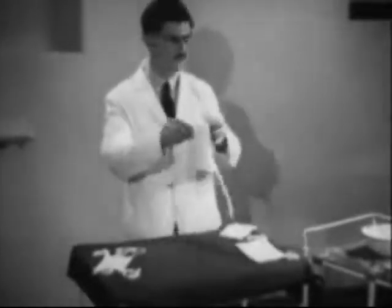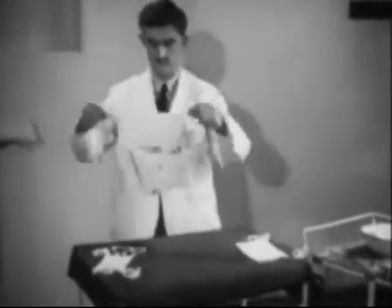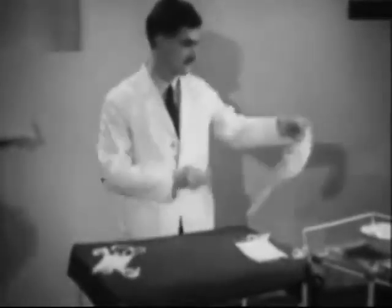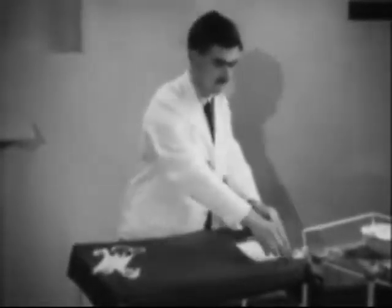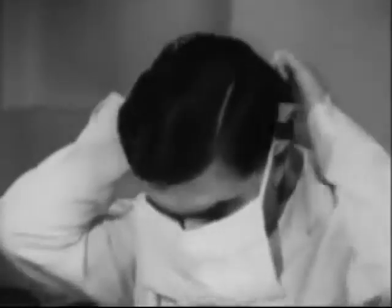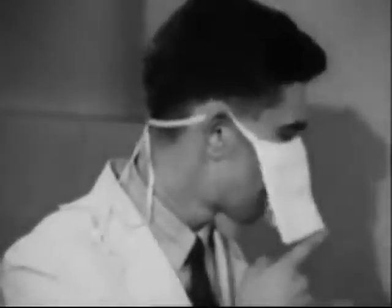Now let's take a look at a few really bad masks. This one, which you can see through, obviously will not hold back droplet spray. And one like this, which has no lower tapes, is bad.